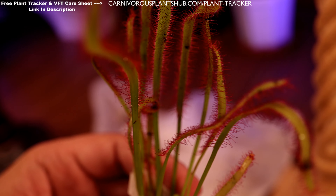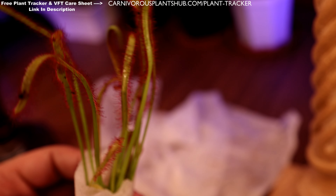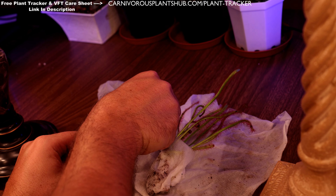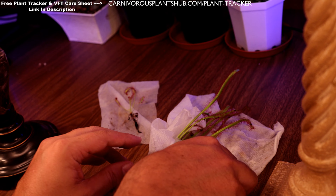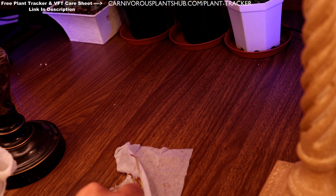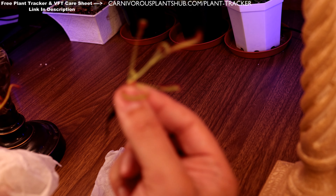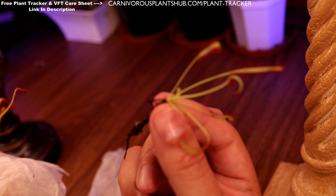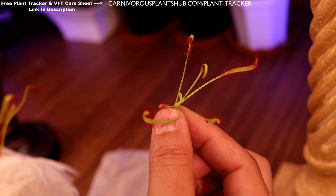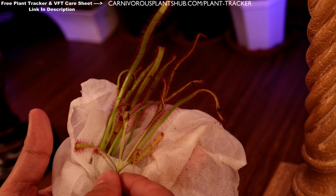Really excited to get this growing so it can start catching some of these gnats that are flying around. They must have just thrown this smaller one in — it's kind of a bonus, so we'll definitely plant this little guy too and see if we can get it to take. I was a little worried when I saw it as the first thing unwrapped, but there's the main plant — they actually kind of threw in two, which is pretty cool.